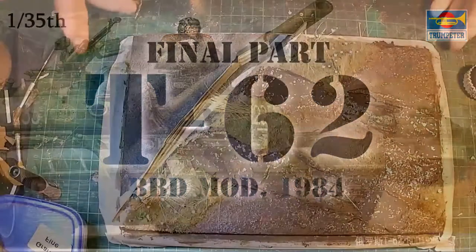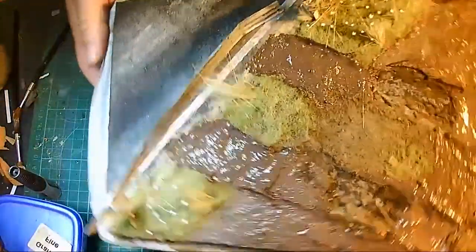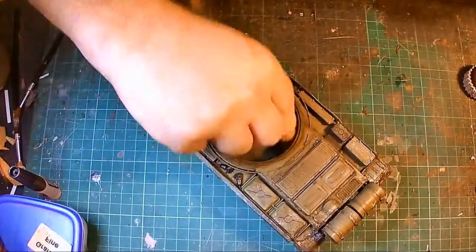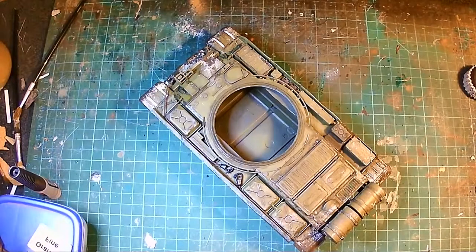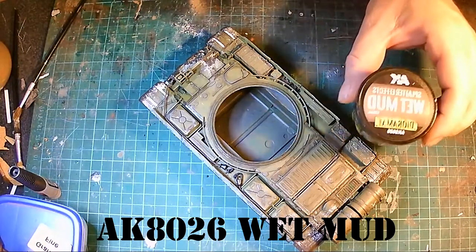Hello comrades and fellow model makers, welcome to this final part of this T62 build. As you can see I've been working on the base and this is it so far. I'm going to be adding a bit more mud and grime and stuff to the actual T62 using the AK wet mud.